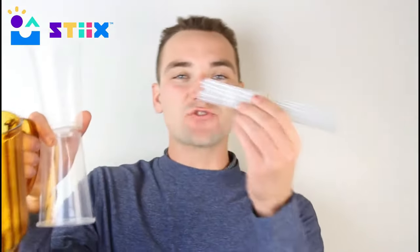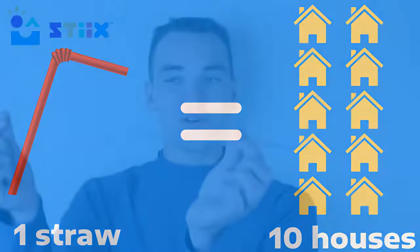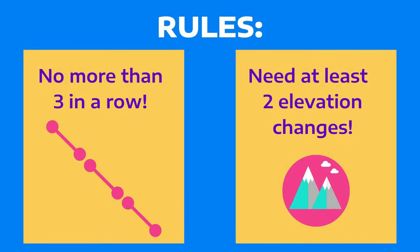Here's the deal: take some water, fill up your water tower, and use a series of straws to deliver water to some fake homes in a pretend neighborhood. Each straw counts for ten homes. We have a few rules — don't go more than three straight straws in a row without turning your water system, and since it's a hilly neighborhood, you need at least two slope changes, either moving your pipeline up or down.